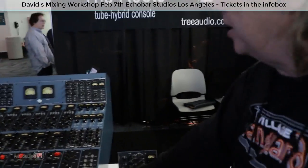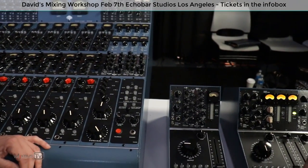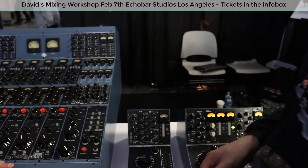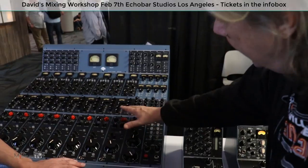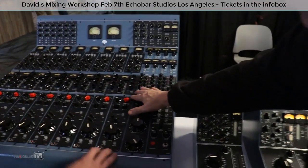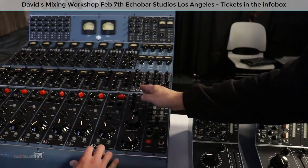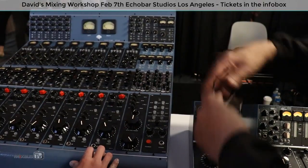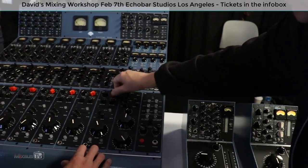Thank you. This is our newest version, this is called the Tree Audio Roots 500, and this is our 8-channel version — we make a 16-channel version as well. All of the channel strips are all pure tube, so from the input to the output they are all pure tube: DI, mic-in, line-in, all tube. Up here you've got your gain select — that's the first tube stage.